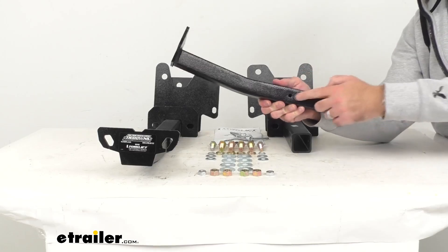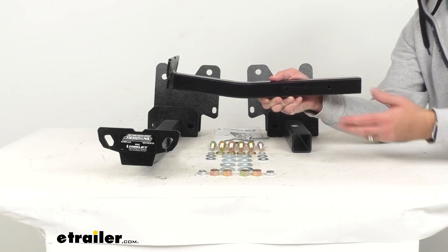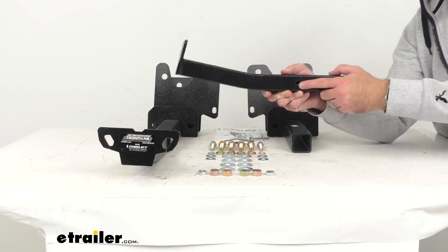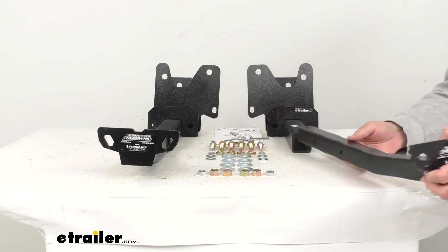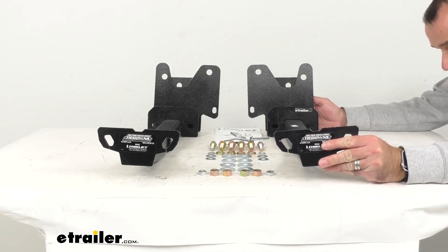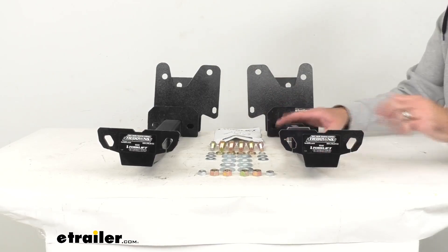I wanted to point out that these inserts do have two different holes. If your camper is a little bit wider, you would use the first hole on the insert to have the tie-down point stick out a little bit farther. If your camper is a little bit narrower, you would move it to the second hole. The bail pins are going to secure it in place. Let me go ahead and slide this back into place into that second hole, and then replace the pin.